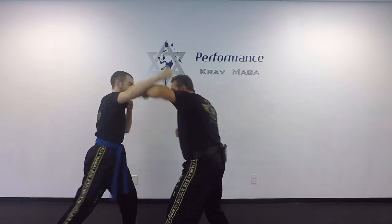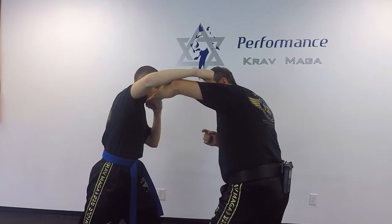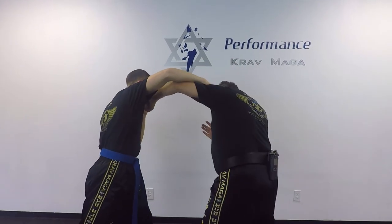We can defend this way also against hook punches. So now he throws a right hook. I do the sliding parry this way. I put my head down into my shoulder and I'm coming under his arm and making contact — and he cannot.